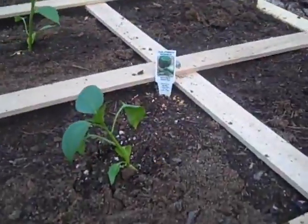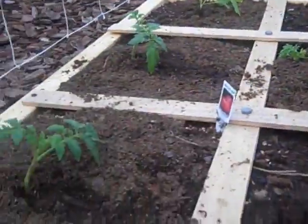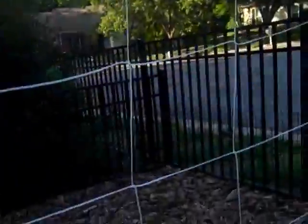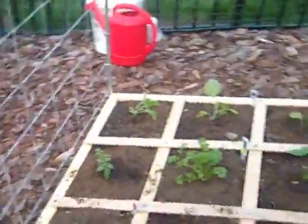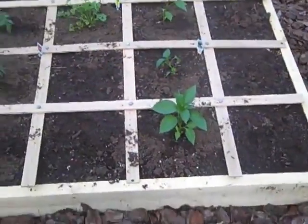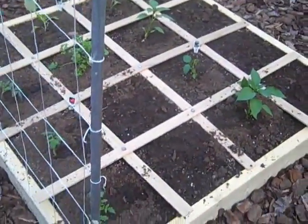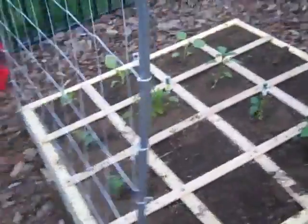We have peppers and parsley and eggplant and tomatoes, and my husband built this trellis that the tomatoes are going to grow up into. I'll post a link in the description bar for the book we're using — it's called Square Foot Gardening and it's supposed to be the simplest method of gardening.